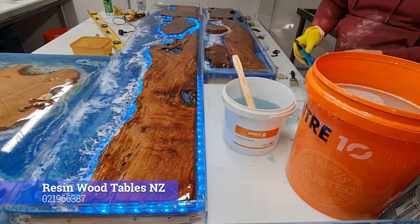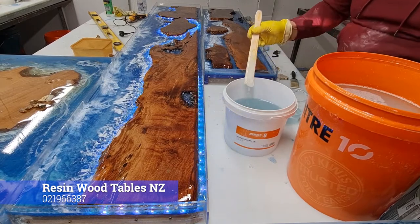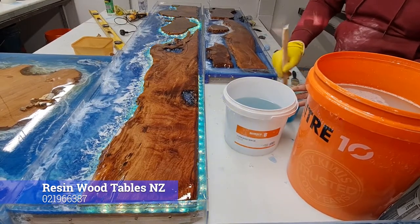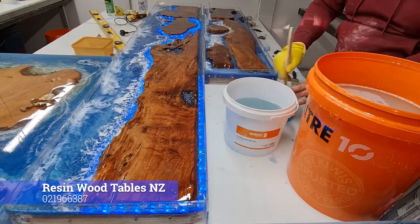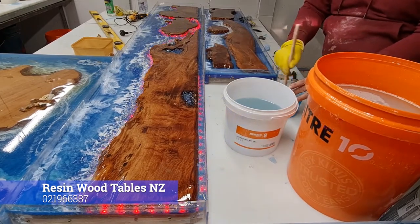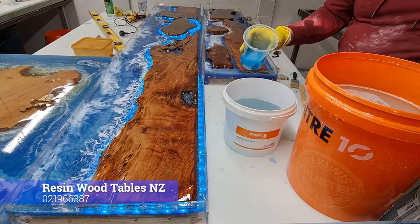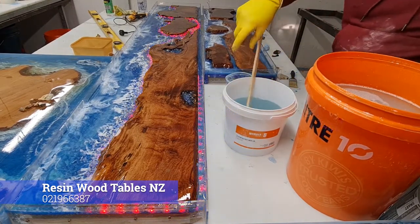A lot of people will tell you never use acrylic paint in your resin work, but I find it's pretty good. I've used a lot of acrylics over the years. As long as you really mix it in well, you shouldn't have a problem. Always mix it in a small cup first, so when you add it to your main container, you can put a small amount at a time and get it to the point you're happy with.